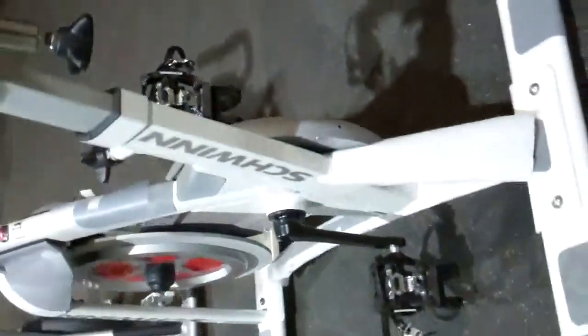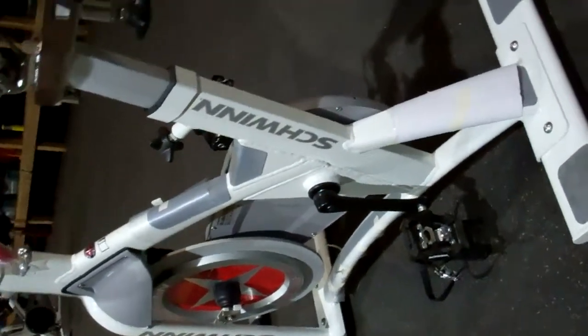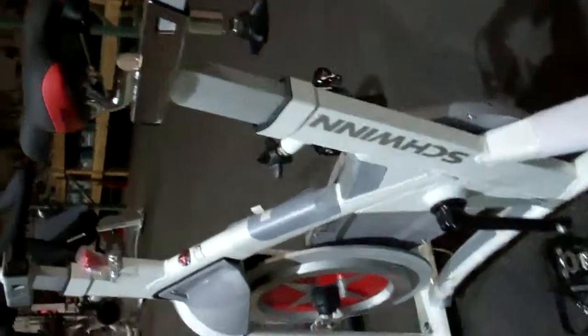If you parallel the fact that most of these bikes are built like furniture from Ikea before they go into a club — they're not pro-built, they're not tuned, they're not optimized — this is a bike that you really want to do your homework on if you're going to buy it used.